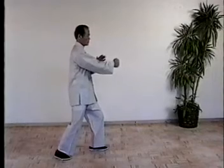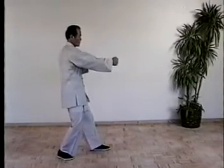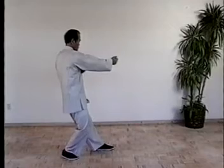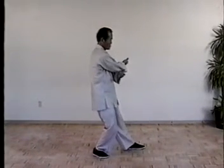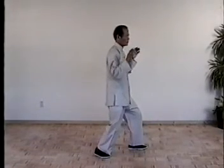Then shift the weight to the right, turn the waist to the left. Turn the left palm, open the fist. Then turn the weight to the right, sub your hand. And shift the weight, push forward.